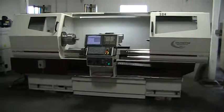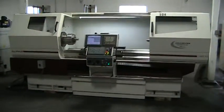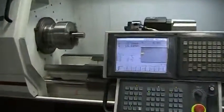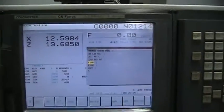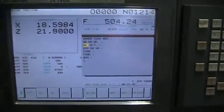This is a video inspection of the 2007 Colchester Harrison 1460 HS. Right now we're just looping a program. It's got the GE Fanuc Alpha X series control on it.